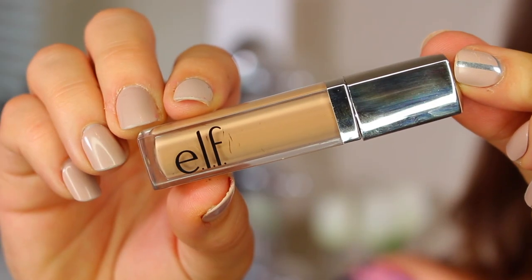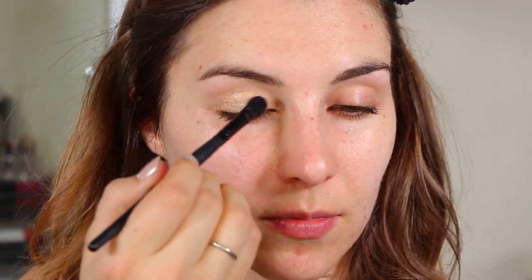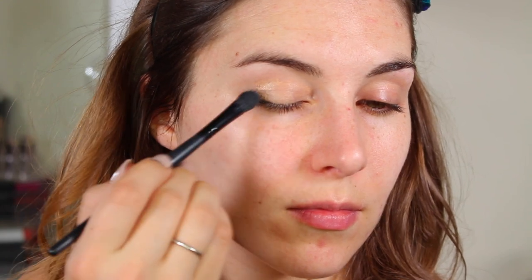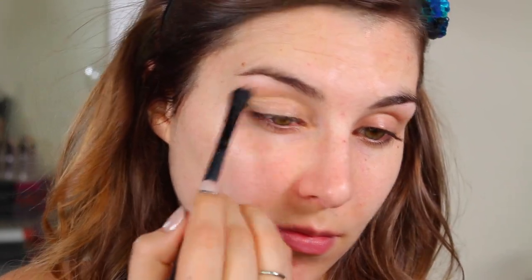Hey guys, welcome back to the channel and thanks so much for tuning in to what's going to be this all-elf makeup look using the Mad for Matte 2 palette. I'm starting this off with the Beautifully Bare smooth matte eyeshadow in the shade Nude Linen, and I'm applying that using the doe foot that comes with it straight to my eyelid.